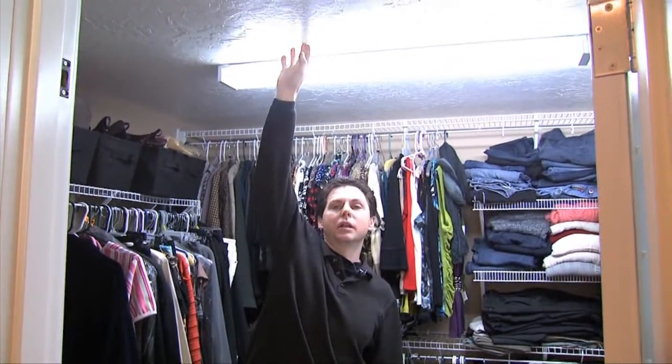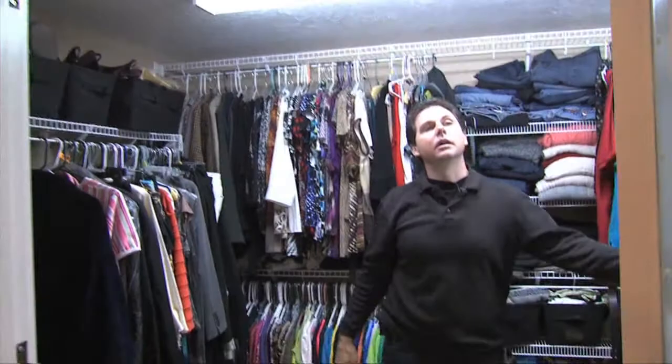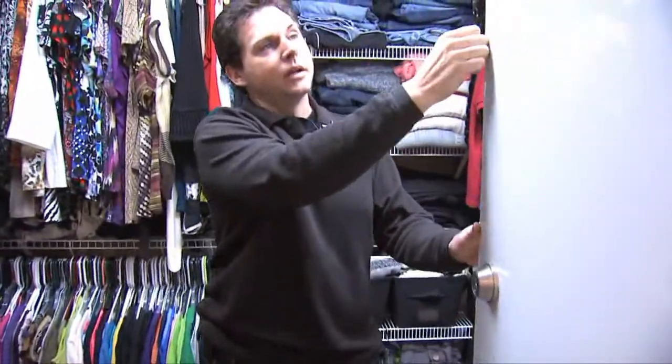And the ceiling — see how low the ceiling is? That's concrete coming down. It has the ironclad bulletproof door.